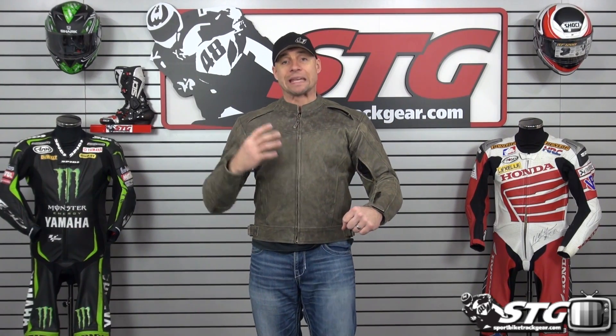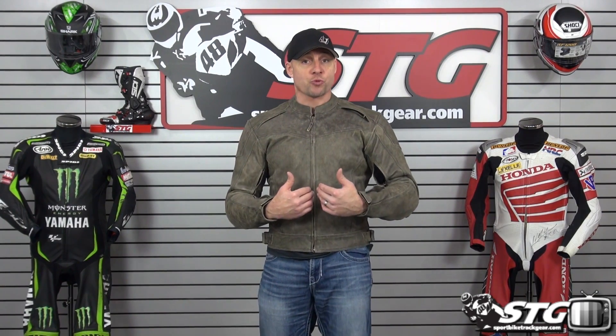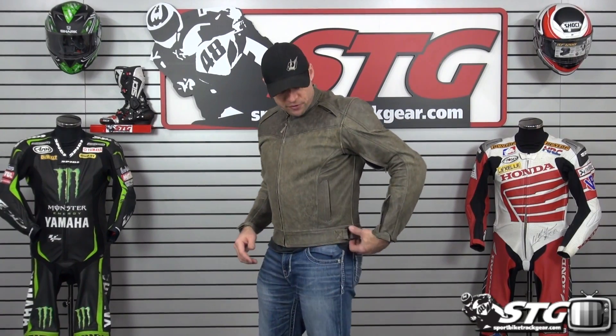This jacket does not have any type of removable insulated liner, so I would say this is really geared towards cool all the way into hot weather riding. If you want to set it up so you can base layer with insulated layers, choose your size accordingly. I'm wearing a large right now. If I wanted to wear a hoodie or an insulating layer underneath, I'd have to step up one to the extra large.